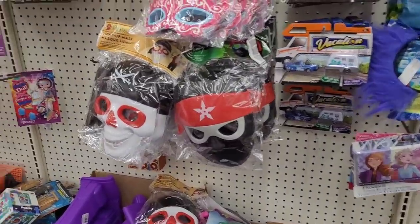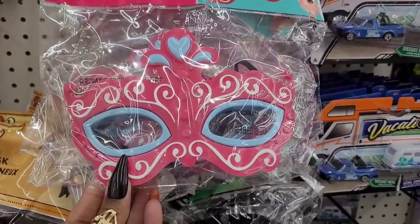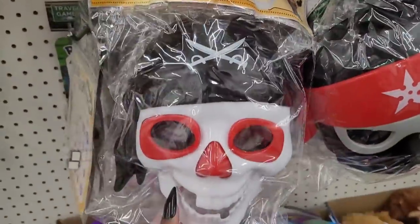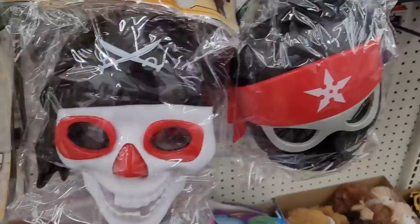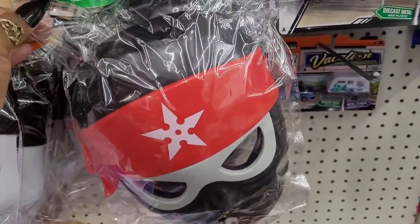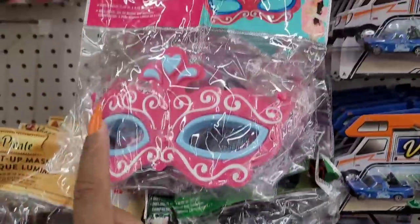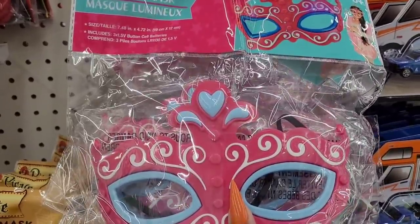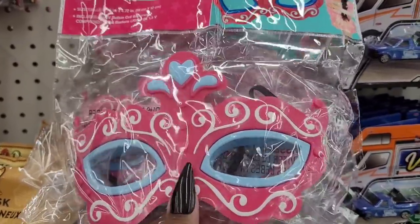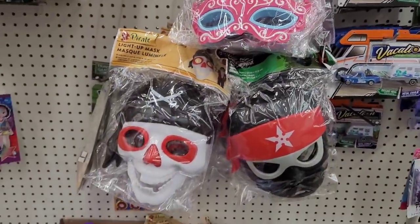So we're over here in the toy section. They have a little light up mask like they had last year - the pirate, and this is the ninja one. The pirate one, and this might be like a little Disney princess one kind of sort of. So they have those out, inexpensive.